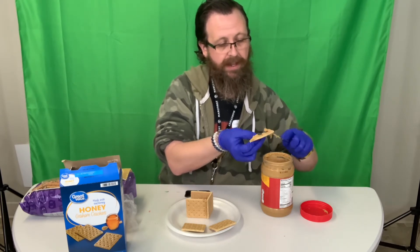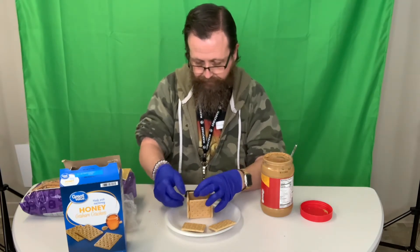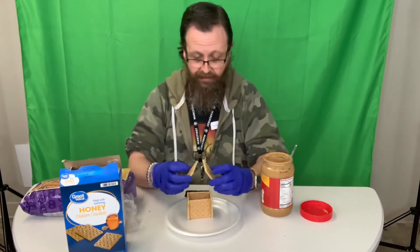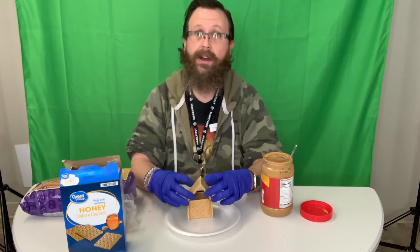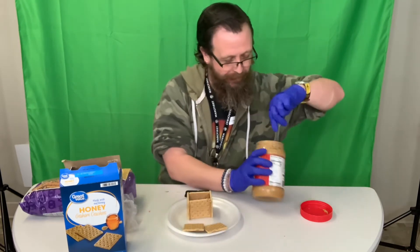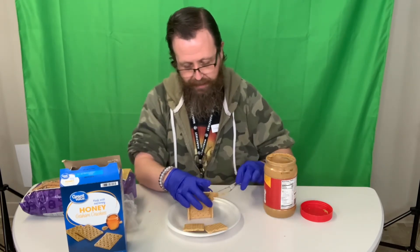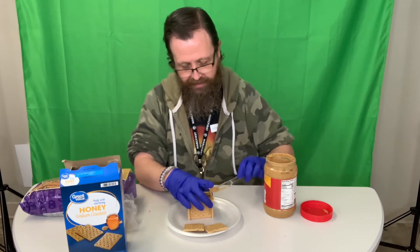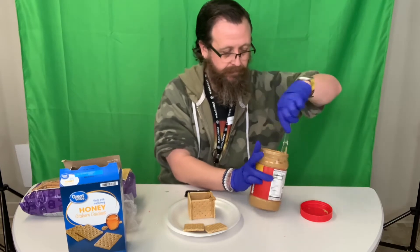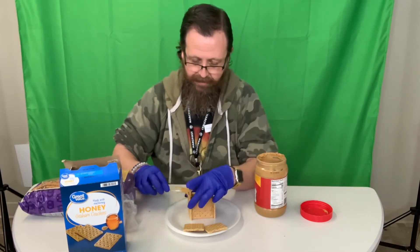So we're just making a little square here. Now next we're going to take these two pieces and hopefully make the roof. So we're going to start off by putting a little peanut butter here along this edge and this edge.